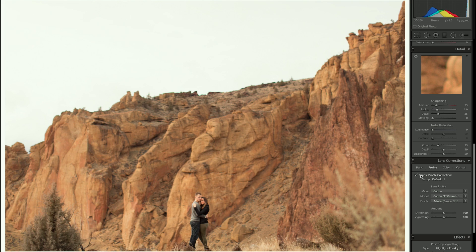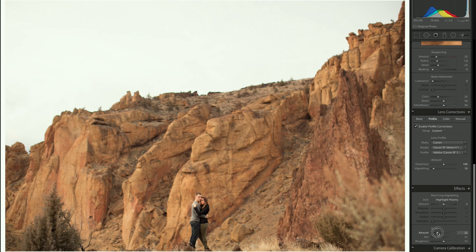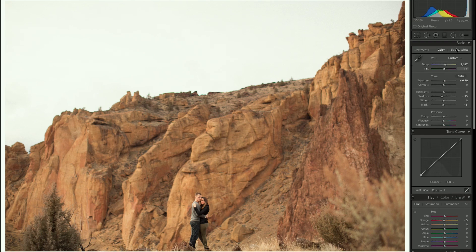For sharpening, I'll leave it as is. I'm going to enable profile correction, which basically undistorts the photo depending on the lens you use — I like it a lot. I also make sure to bring the vignetting back a little bit since I don't really like zero vignette — I prefer the natural vignette from the lens.